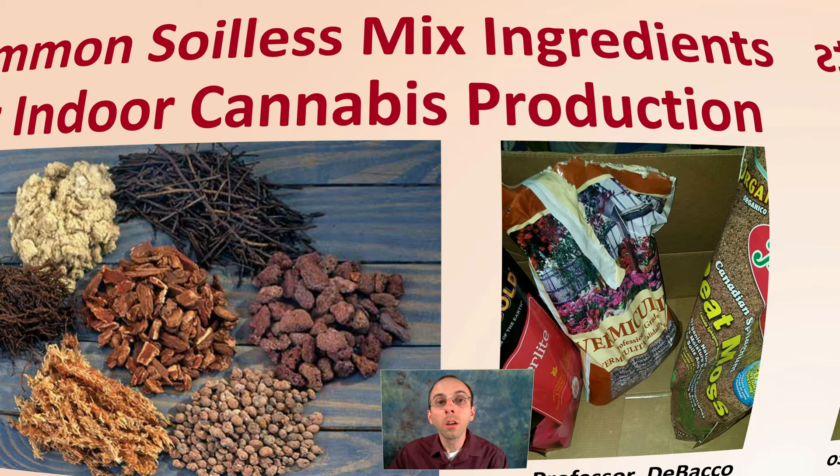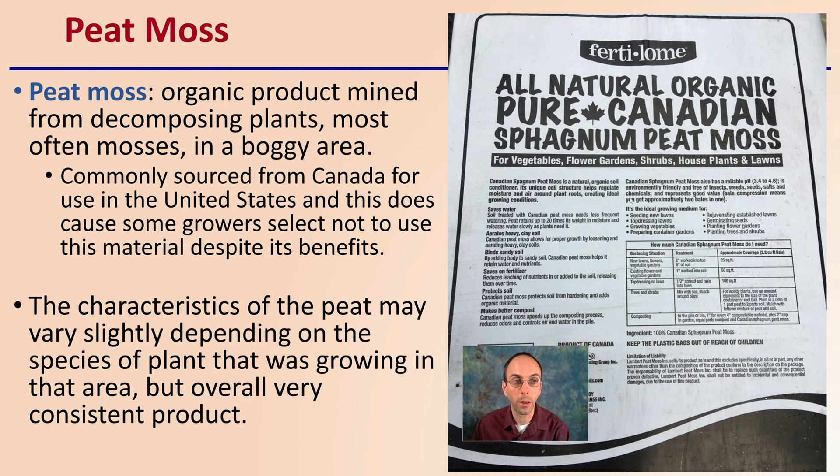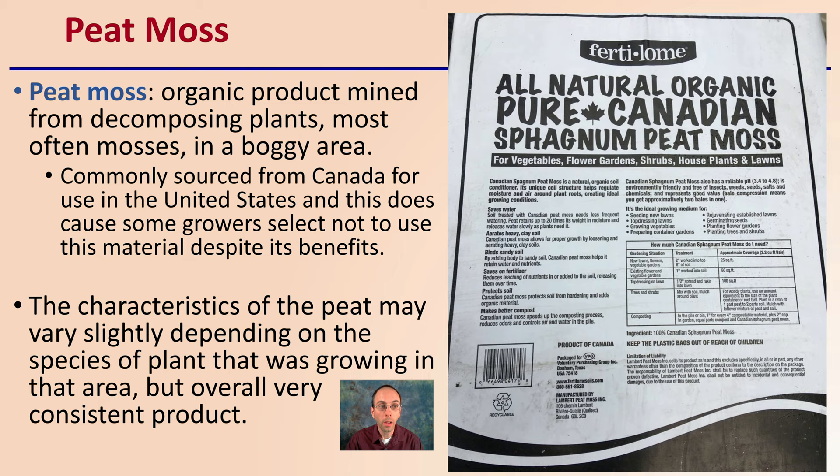We've got a lot of ingredients to go over, so let's get started. First off, we're going to start with peat moss. Peat moss is an organic product — it is mined from decomposing plants, most often mosses in boggy areas. Commonly sourced from Canada, and this does cause some growers to choose not to use this material despite its benefits because they feel it could be damaging the environment.